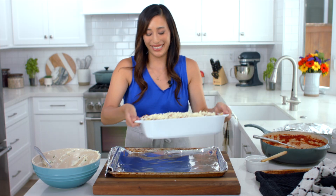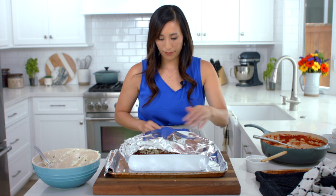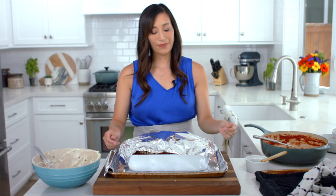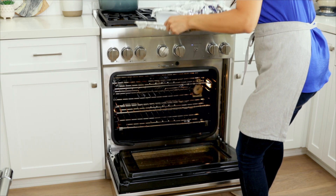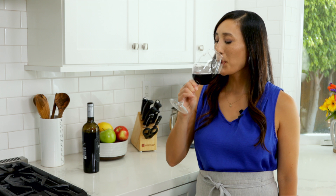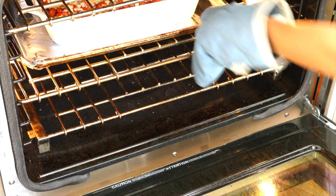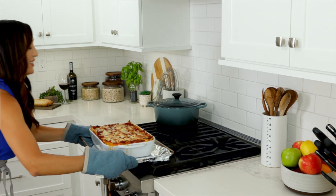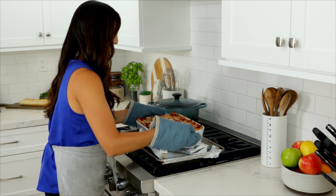Line a sheet tray with foil and place the baking dish on top. Loosely cover with foil, making sure not to touch the cheese. Bake for 30 minutes, then remove the foil. Bake again until the cheese is hot and bubbly on top, about 15 minutes. You can broil the lasagna for a few minutes right before removing from the oven for an extra browned crust.